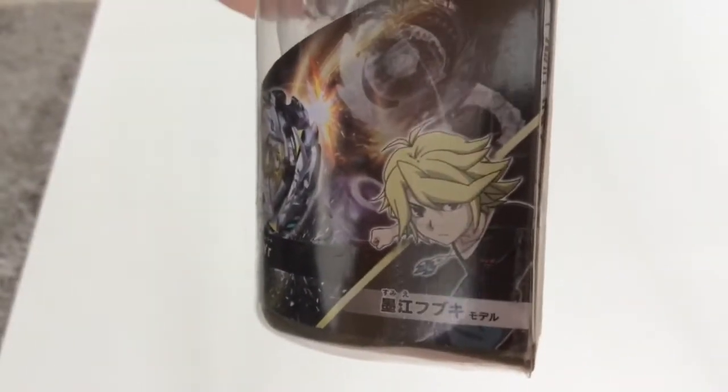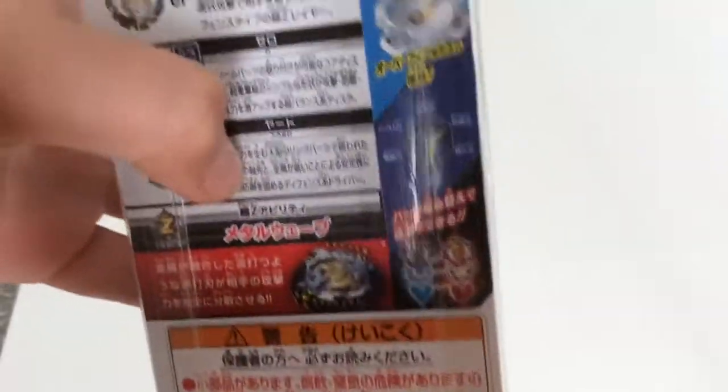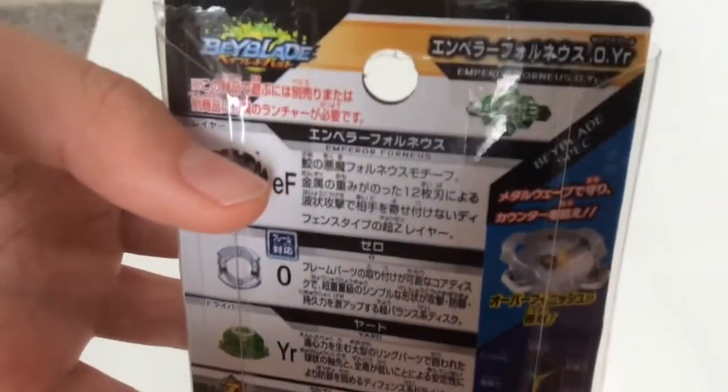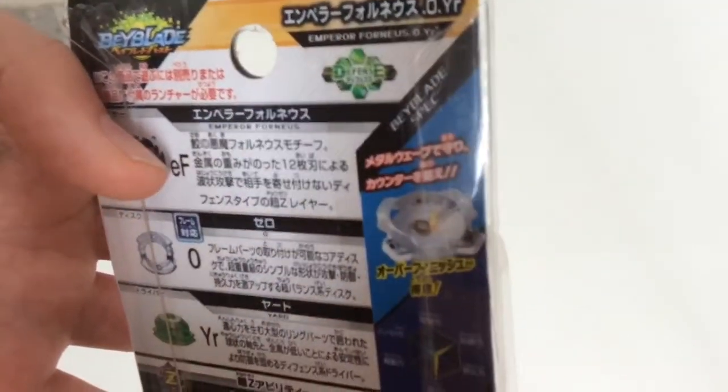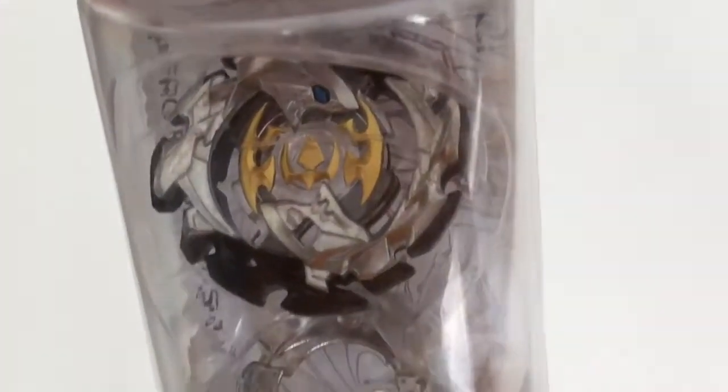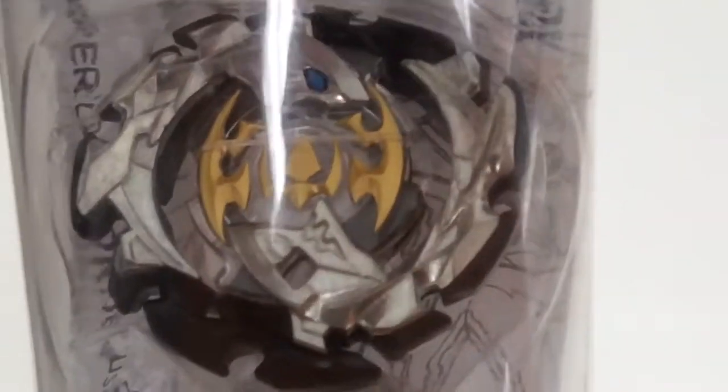Yeah, it features a blonde-haired new main character in Beyblade Burst season 3. We've been waiting for him for quite a long time, and yeah, so it's Zero. And yeah, especially for the layer, as you can see...